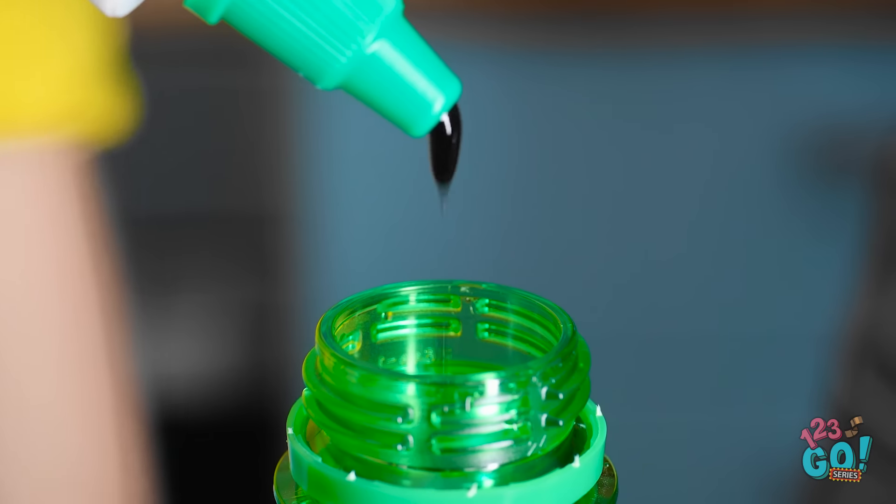Wait! I'm gonna add these sprinkles. Okay, fine. It looks so cute! I'll put on the lids. Gotta give them a shake! That should do it. Cheers! Let's put them in the fridge.